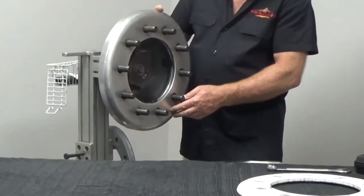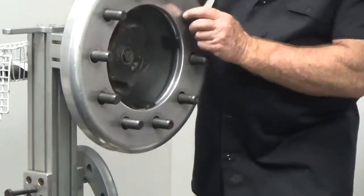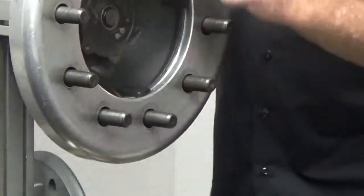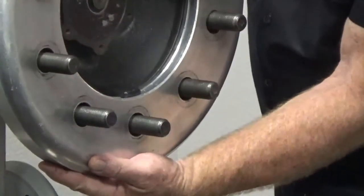I want you to walk out to your truck right now — does this look familiar? I want your brain to go 6 and 12. I want you to see that tolerance and slop back there.